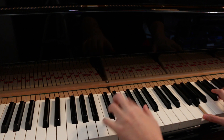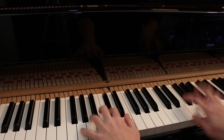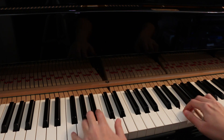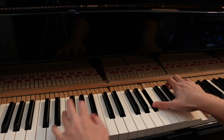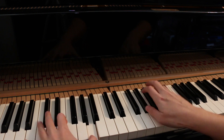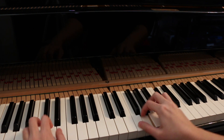This part is difficult to show, but the first finger in the right hand holds the G while others do other things. Then the fifth finger jumps to the A next to that G while others do other things. Then the first finger holds the B flat while others do other things. And finally, the fifth finger jumps to C sharp while others do other things.